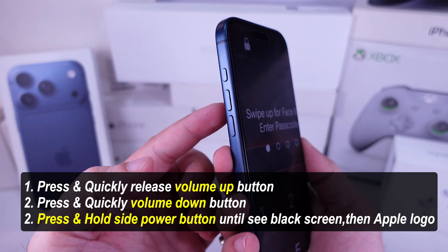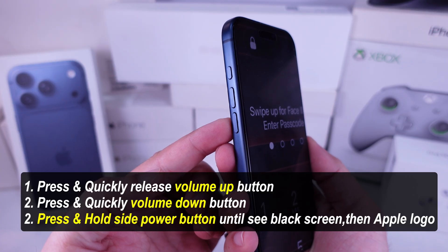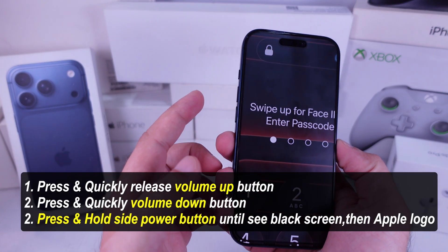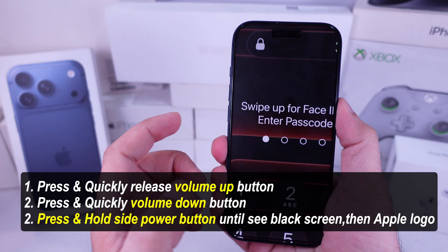Quickly press and release the volume up button, then quickly press and release the volume down button. After that, press and hold the power button until you see the Apple logo appear on the screen.